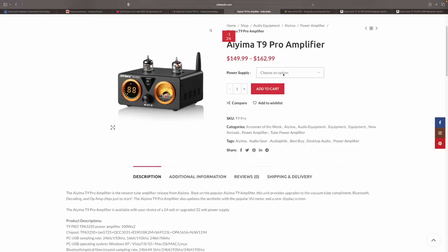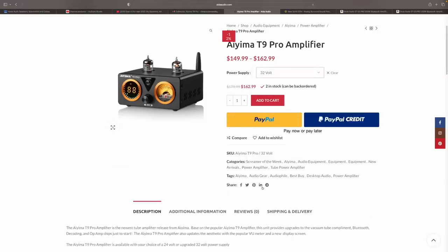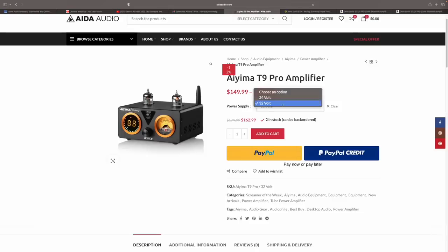This unit did not come directly from Aiema — it came from Ada Audio. Ada Audio is now importing Aiema products, and those can be purchased directly from Ada's website. They are shipped and sold from the U.S., so they're not just drop-shipping these over. Most of these ship with a 24-volt power supply, but I opted to upgrade to the 32-volt power supply, because when you get the option for a more powerful power supply, you get a more powerful amplifier.